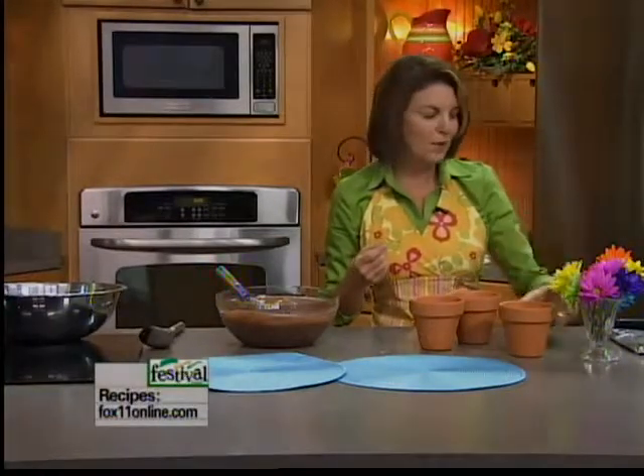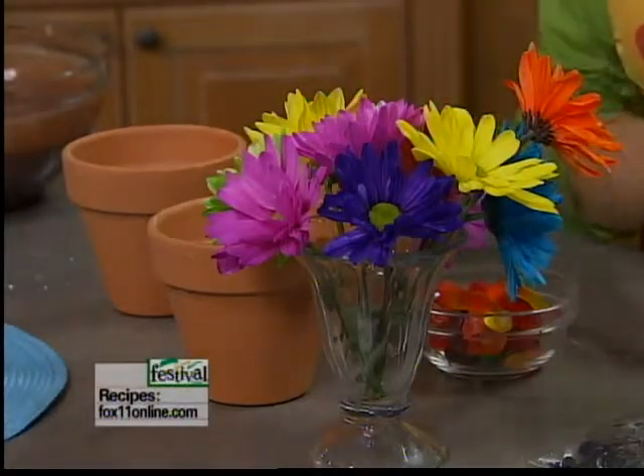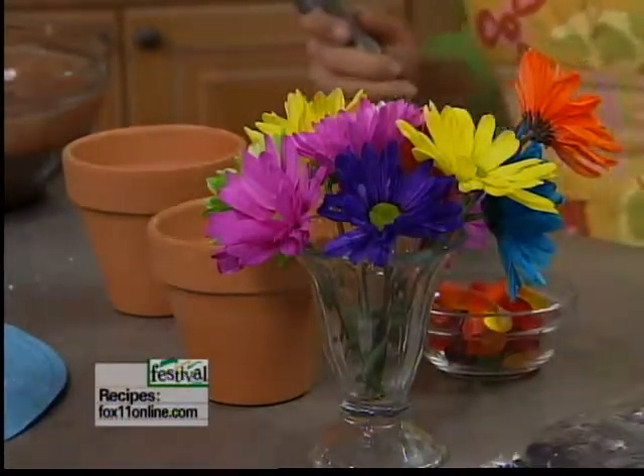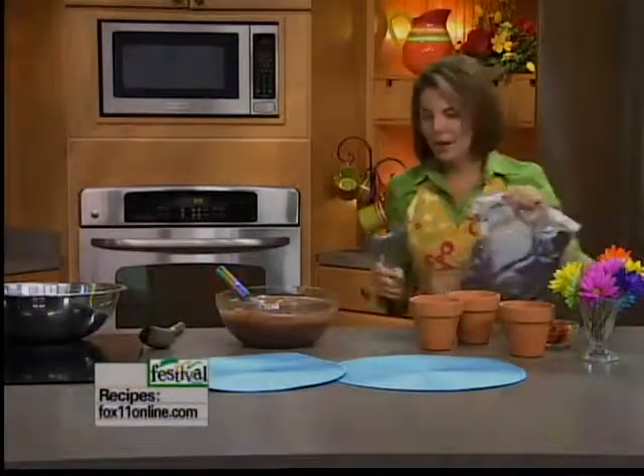The kids of course love gummy worms, so that would be another fun thing to decorate with. And then we've got one package of chocolate cream-filled cookies — otherwise known as Oreos.